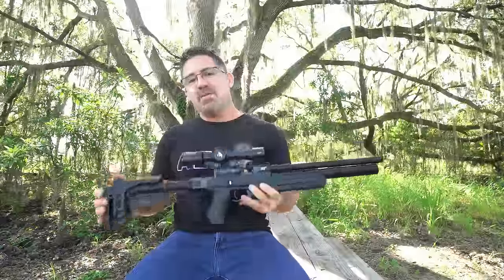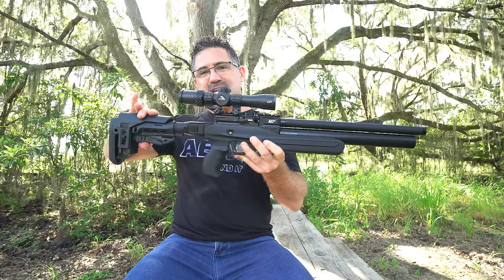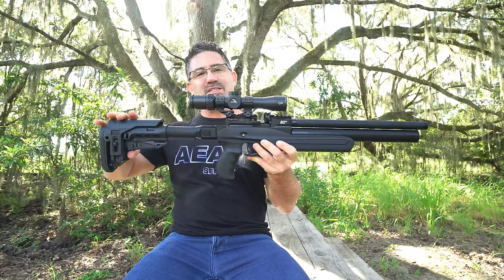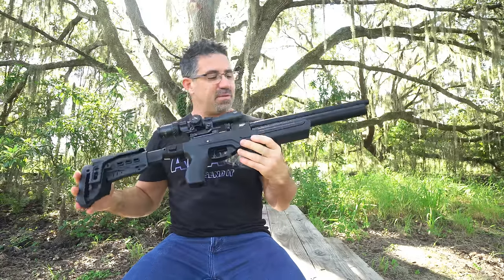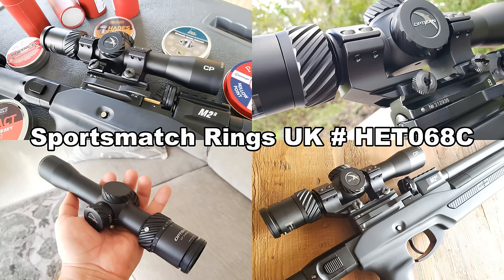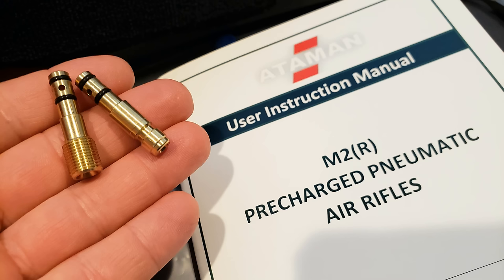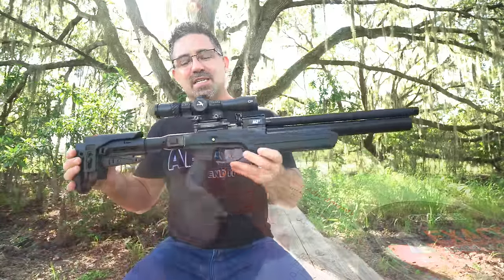The Ataman M2R Ultra Compact X comes to us from Russia, and the X is the telescopic stock version — the Ultra Compact. It's available in .177, .22, or .25. It measures 32 to 34 inches long extended, and 22 and a half inches collapsed. By itself it weighs just 6.4 pounds; with scope and mounts, 7.4 pounds. It's available in black soft touch or walnut, ships with one 10-shot magazine and two fill probes, comes with a one-year warranty, and you can pick one up for around $1,200.